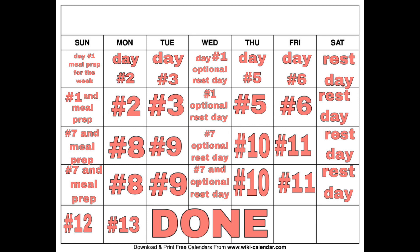Here is our calendar in case you guys want to screenshot it, and it tells you what workouts to do every day for this month or whenever you start it. And I have a little message for you guys before we start this workout.